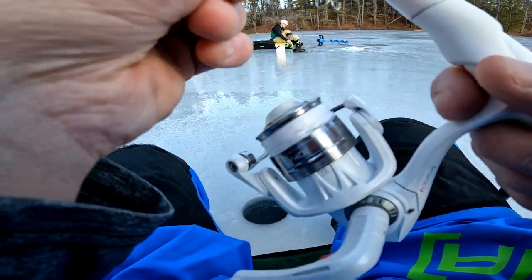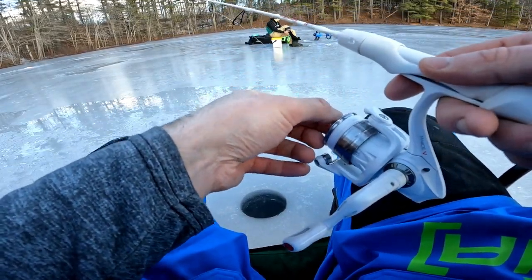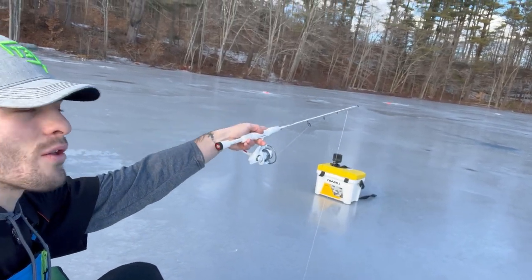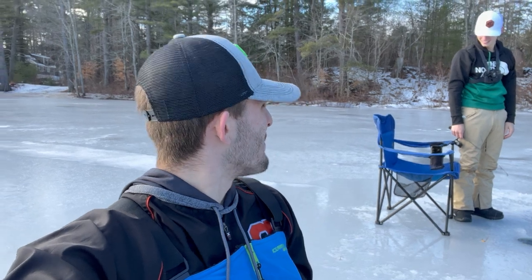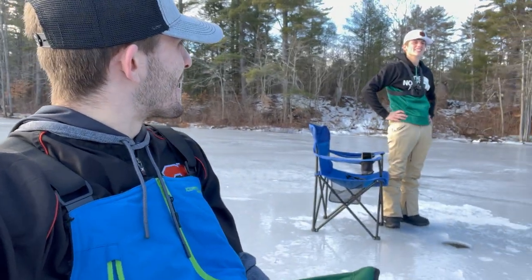All right guys, we have all our tip-ups set up and now we're going to start jigging. So we're about to pack up — it's been about 30 minutes of jigging, no fish. Just kidding. As you can see, we got a line of tip-ups over there and another line over there — seven set up total, with one right behind me. We're just waiting to see what happens. Jordan just dropped his knife down the hole — sort of got it. Well, that's the stuff we deal with out here. That would have been a bitch.